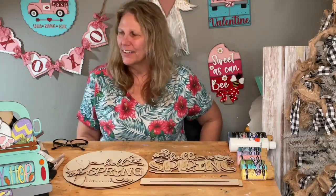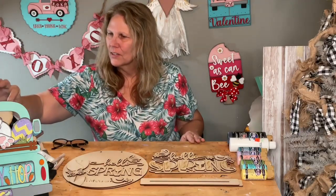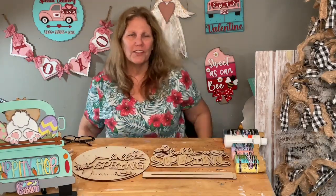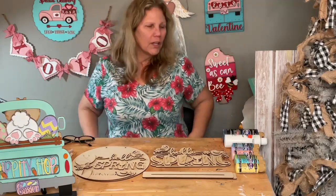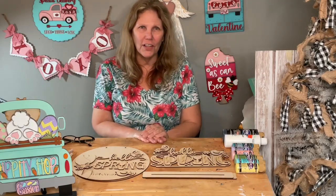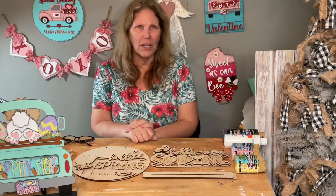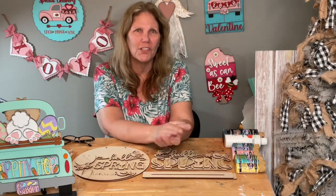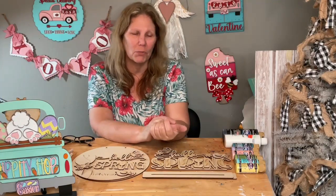Hey friends, welcome to my page DIY Crafts with Dar. Happy Sunday! How is everybody? You want to see my cute little truck — my little Easter truck? It is Sunday all day long. Tomorrow is President's Day, but I'm going to have to do my Facebook Live in the morning at some point because I have a hair appointment tomorrow at three o'clock.